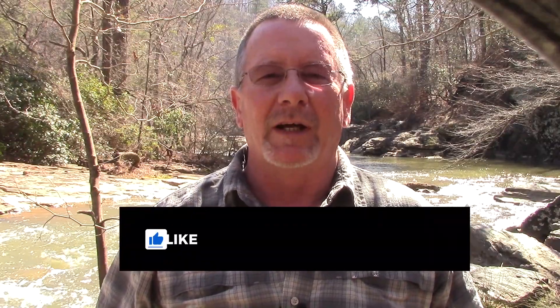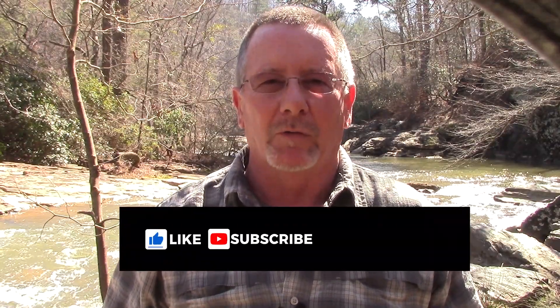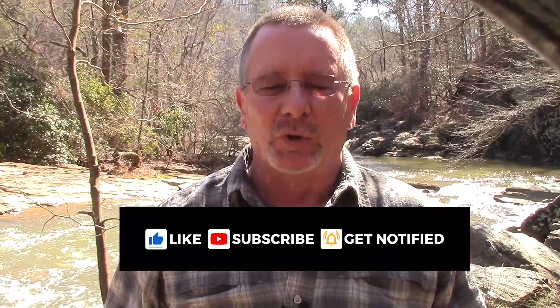Welcome back to Survival on Purpose, your home for trustworthy information and gear reviews related to camping, survival, and general preparedness for regular folks. My name is Brian, thanks for joining me.